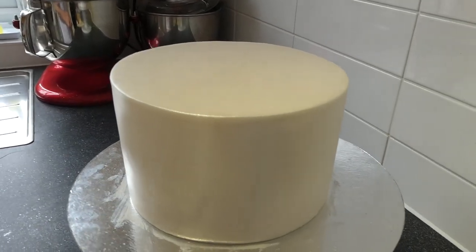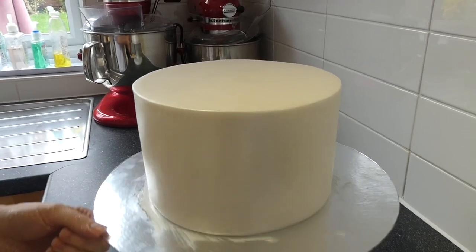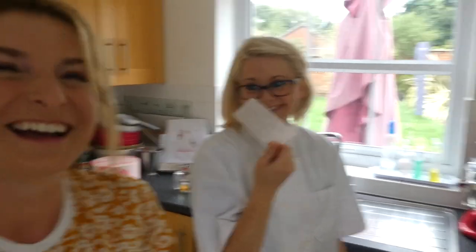Look at that edge! Complimented Pam on her edges, and she's showing me the trick to the razor sharp edges — it's just a little piece of plastic. I've just heard those magic words.